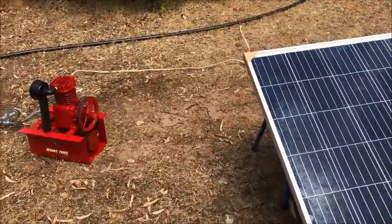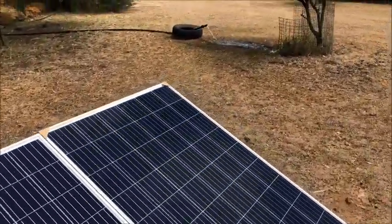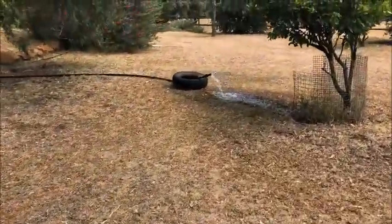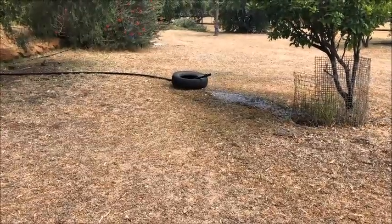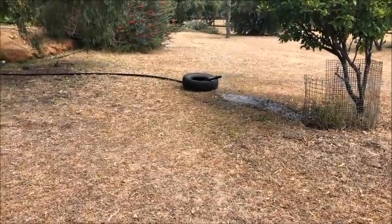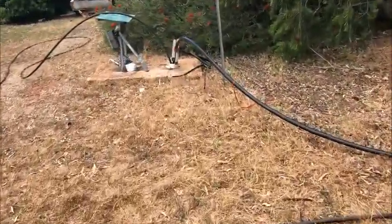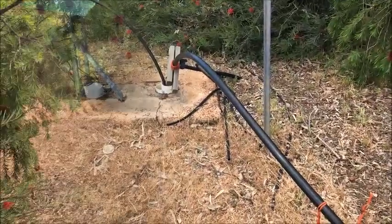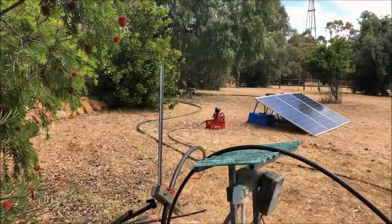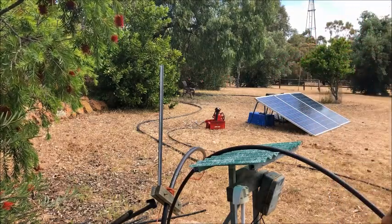There's our little compressor, and there's the water going pretty steady. Now the bore is right over here, 12 meters down — pretty slow bore — so we're going to remove the pump whilst it's running on our little solar compressor.